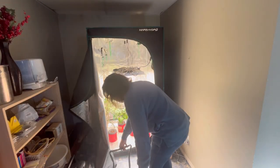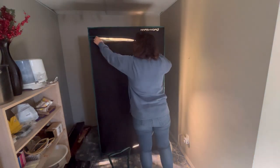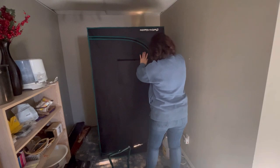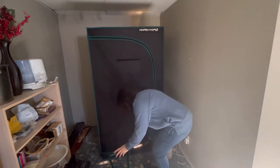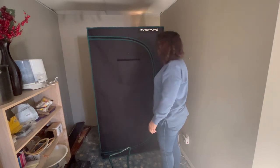I've had my grow tent for about three years now and I've been really happy with the quality of this product. It works great for my hydroponics and for my seed starting. I highly recommend the Mars Hydro Grow Tent.